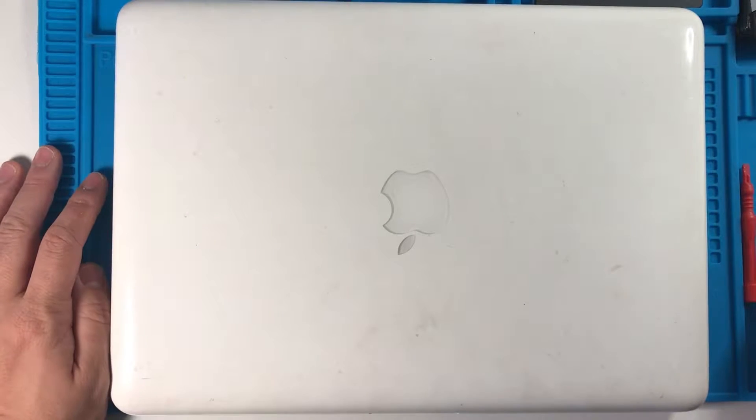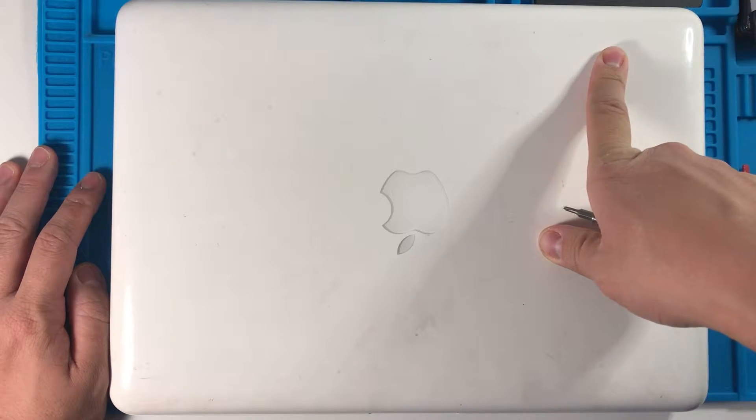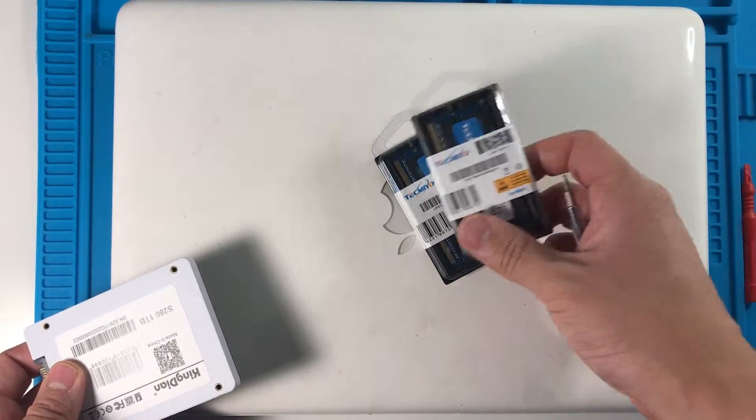Hi everyone, this is Andrew Tsai and welcome to my YouTube channel. Today I'm going to be looking at this white MacBook from 2010 and we're going to be doing a solid-state drive upgrade and we're going to be upgrading the RAM to the maximum capacity of 16GB.